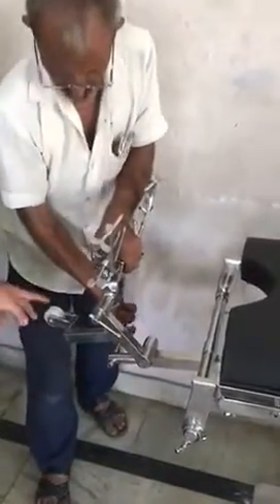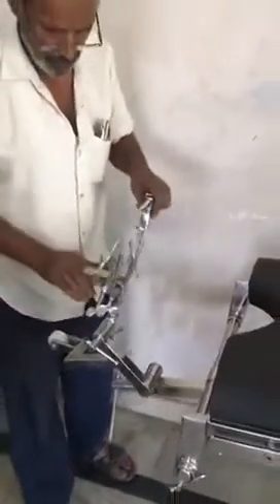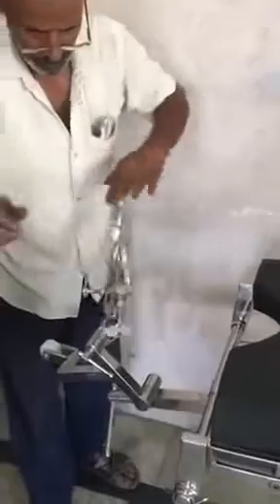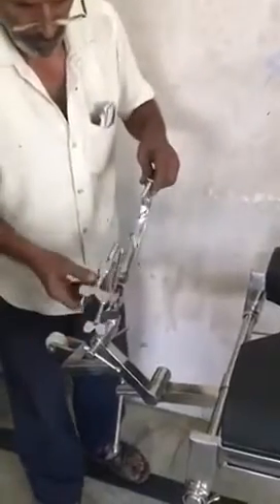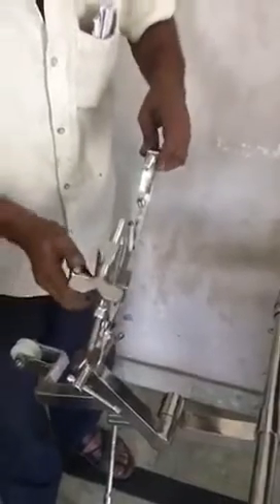Right here we also got the neck traction for the facility of the surgeon while doing the surgery. For easy access, this can be moved very easily as you can see in the video.